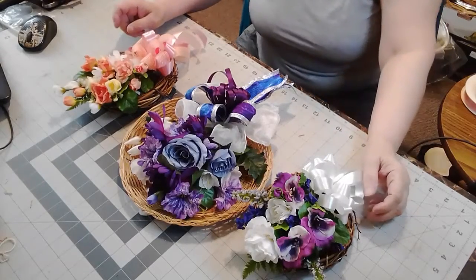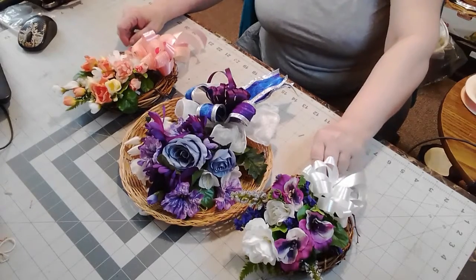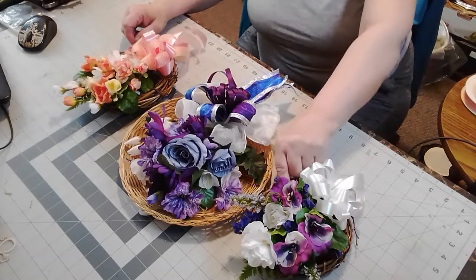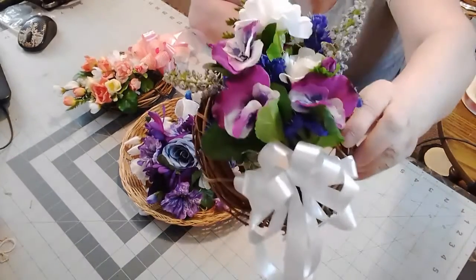Hi everybody, it's Denise from Denise's Designs and Let Your Creativity Shine. Today we're going to show you how to make these little bouquets.